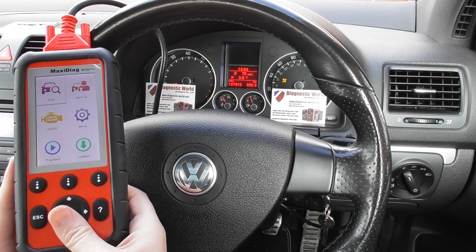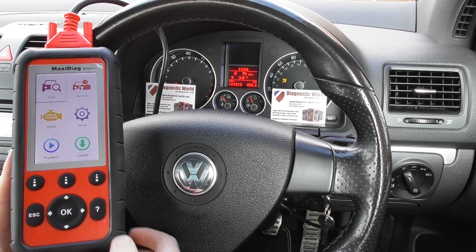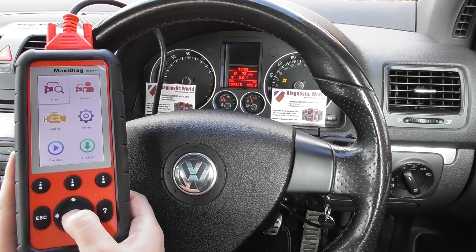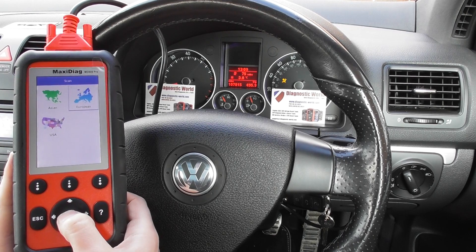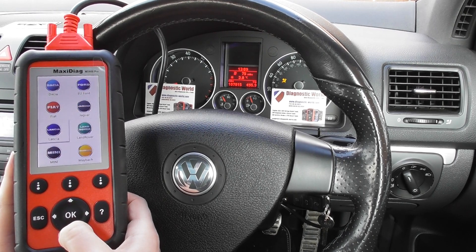Using the Autel MD808 Pro, it's plugged into the diagnostic port which is underneath the steering wheel. We're going to click on Scan and select our vehicle, which is VW.